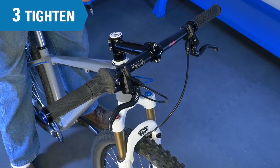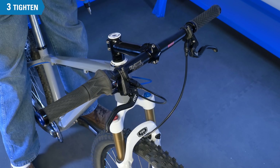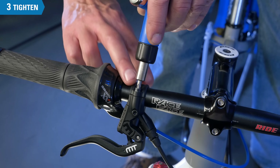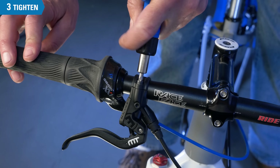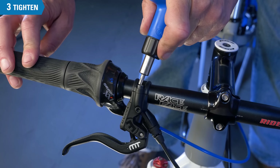Secure both levers to the manufacturer's torque specifications, which can range from 3 Nm to 7 Nm — moderately low. On the double bolt cap style levers, work back and forth between each bolt until the correct torque is reached.